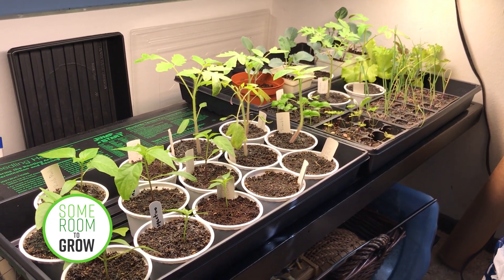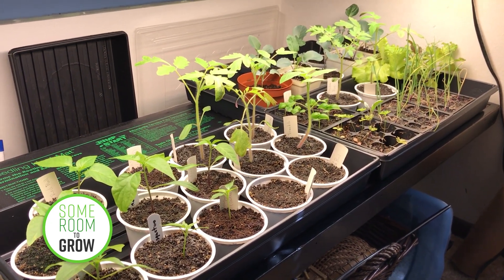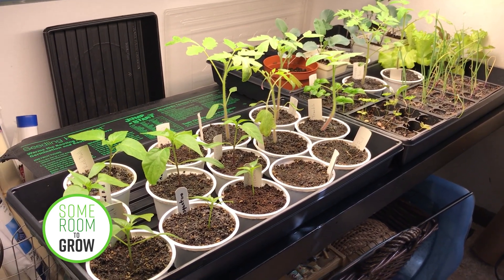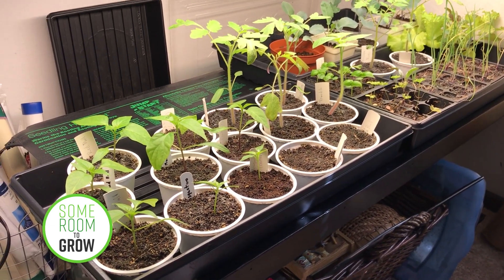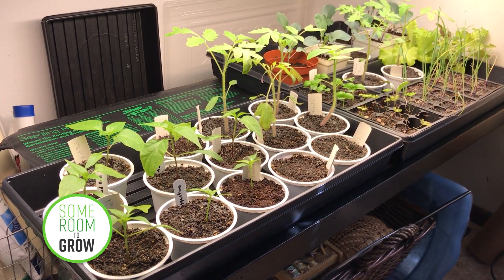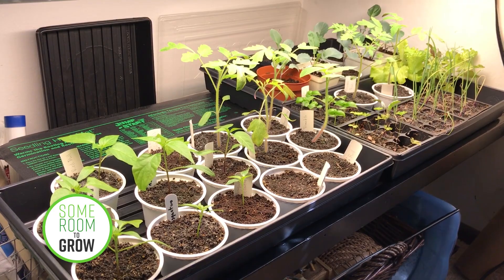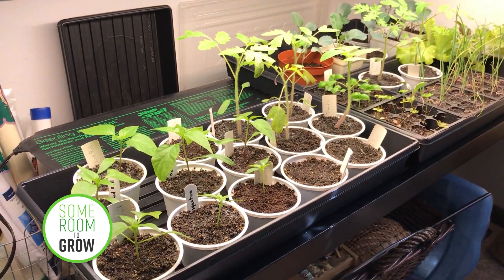Hey folks, we are back inside for an update on our seedlings. A few weeks ago I did a video where I set up an experiment to test out some worm castings that I bought at the store. You can see a link to that — there are a couple other parts in that series too that you can check out.